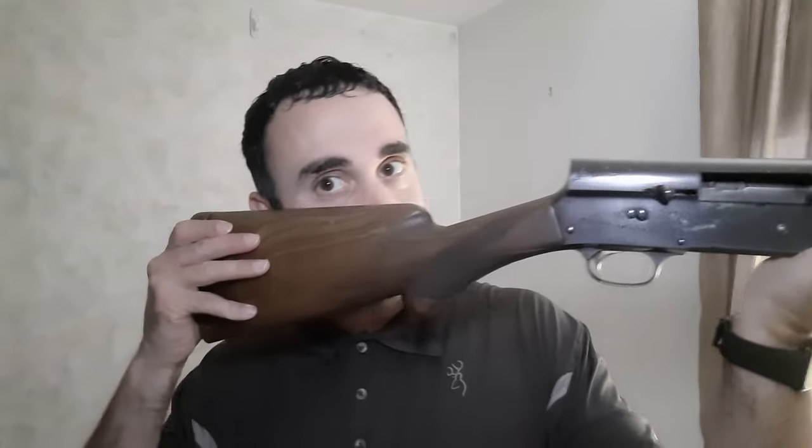The reason length of pull matters is that when you take a shot, you don't want the shotgun to come back and hit you in the face. If it's not long enough, you can get hit by the receiver. But if length of pull is too far, you can have the wrong angle to look down the rib of the shotgun. I can actually do fairly well with this Browning because of the way the stock is shaped, but it's not ideal for me.